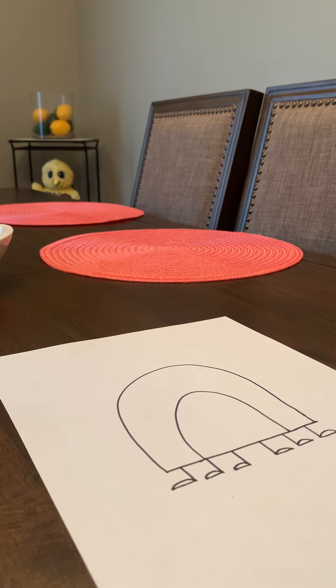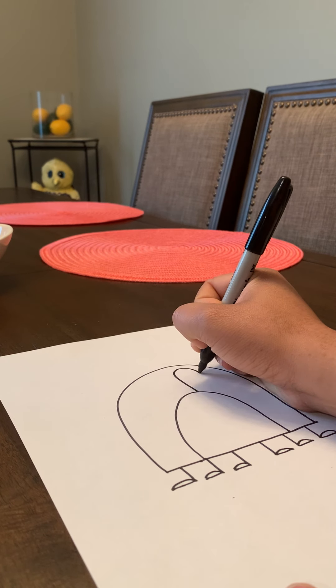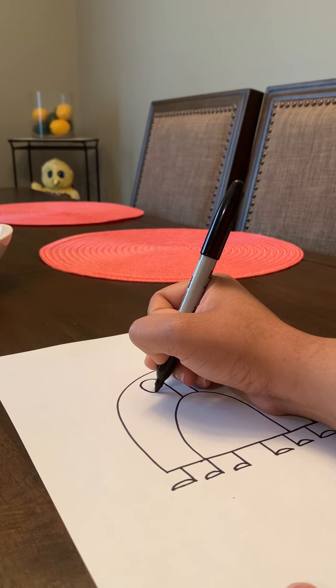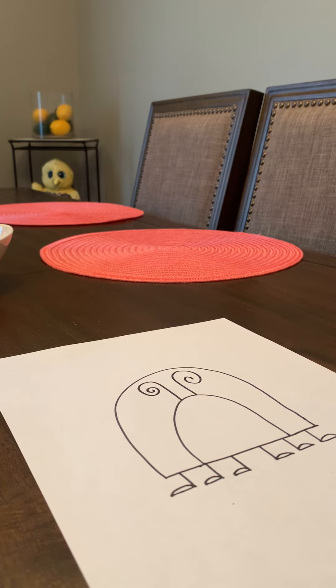Now we're going to draw a curvy antenna, one on each side. And now we're going to draw big oval eyes.